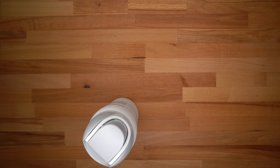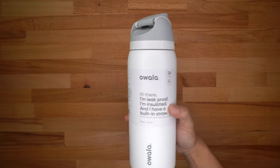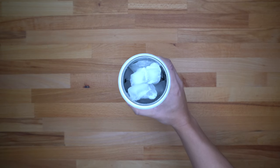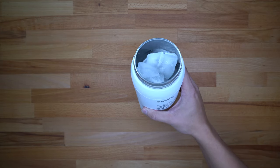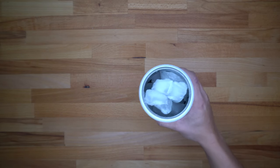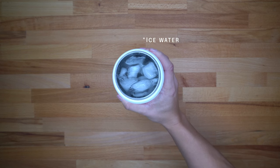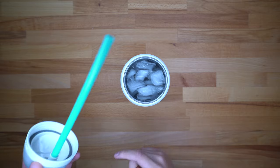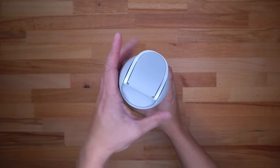I'm going to set the Takeya aside, grab some ice and water, put it in the Owala, and show you guys how long the ice lasts over about 12 hours. This is how much ice I've put in — I filled it to the top with regular freezer ice. I've gone ahead and filled the water bottle, leaving about a half inch of space at the top so there's enough room for the straw without it overfilling. I'll stick the straw in and cap the lid off.